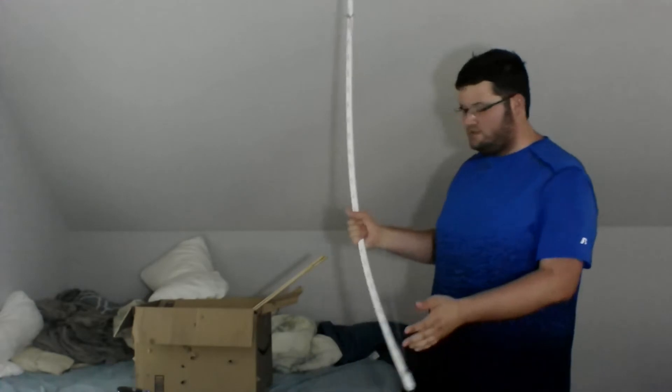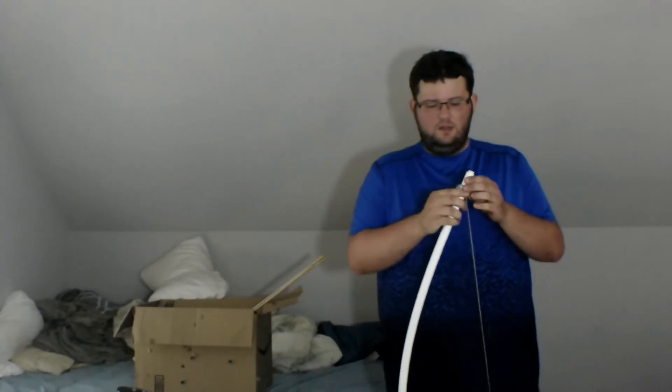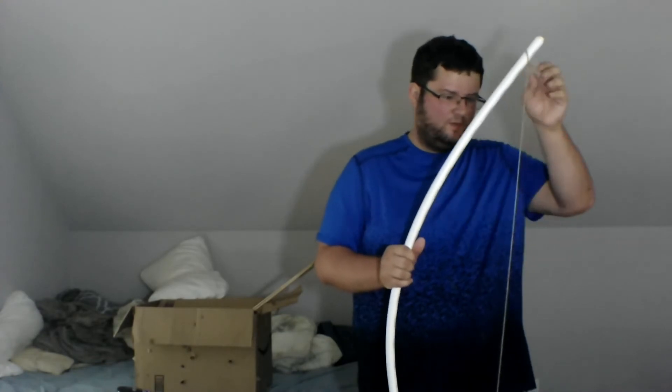Making this PVC bow is pretty simple. What I did for the bow is I took a Dremel tool and kind of cut it at an angle, so that way I could just tie the string into a loop, triple knot it, and just slip it over on top, then do the same for the other end. When I found the appropriate tightness, I just tightened both ends with a triple knot — just a simple knot done two more times.